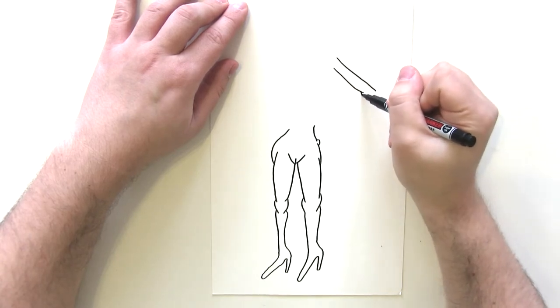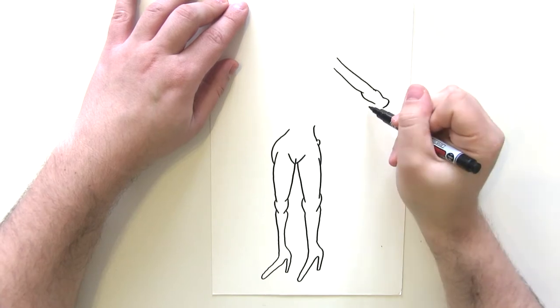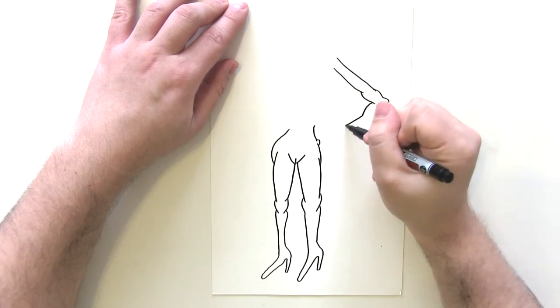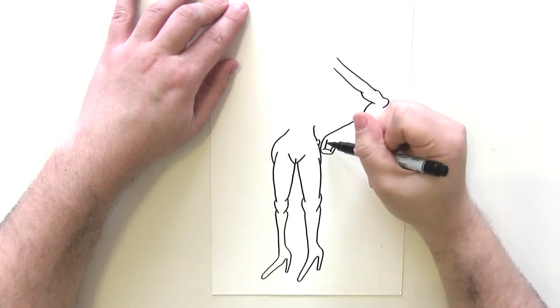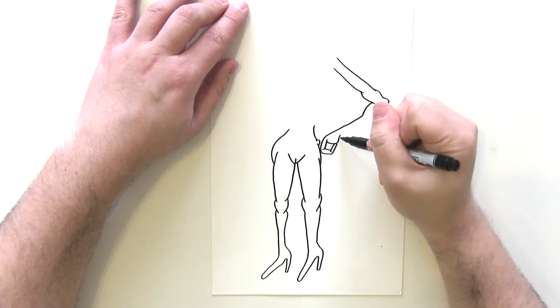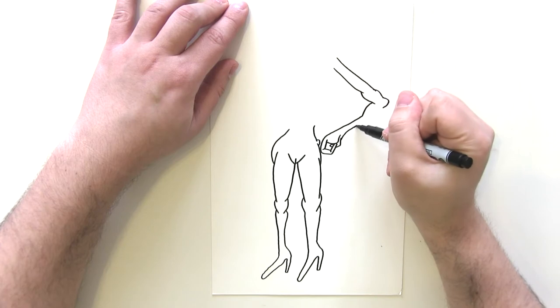To bring out some of her more sassy attributes in this drawing, I'm going to draw her with her hands on her hips, conveying that 'I'm powerful' attitude. I'm going to draw her fingers like this, bent round, with her fist, and then her thumb will come around here like that — so that's her hand.